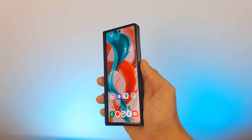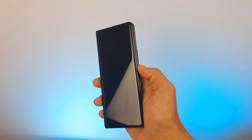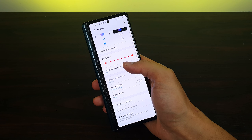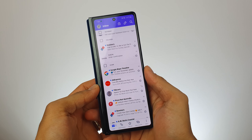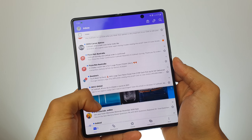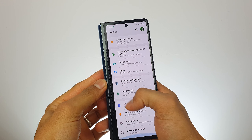The Galaxy Z Fold 2 has a side-mounted fingerprint scanner that is ridiculously fast. It's so sensitive I had to turn off the setting that prevented it from working while the display is off. I was also worried that switching between the outer screen's 60Hz and the inner screen's 120Hz would affect the user experience, but going from the outer to inner screen or back doesn't cause any issues in practice.